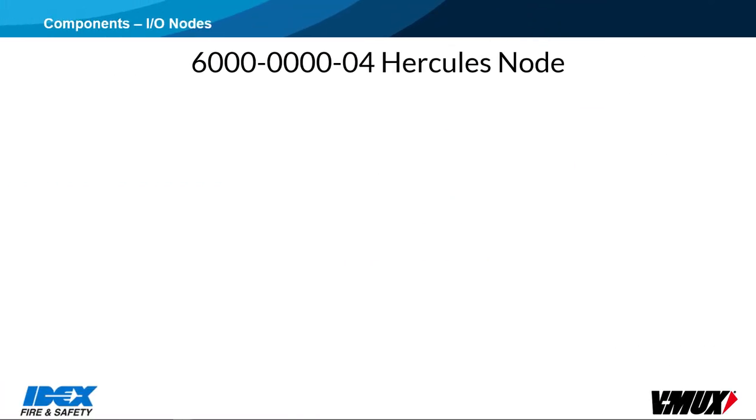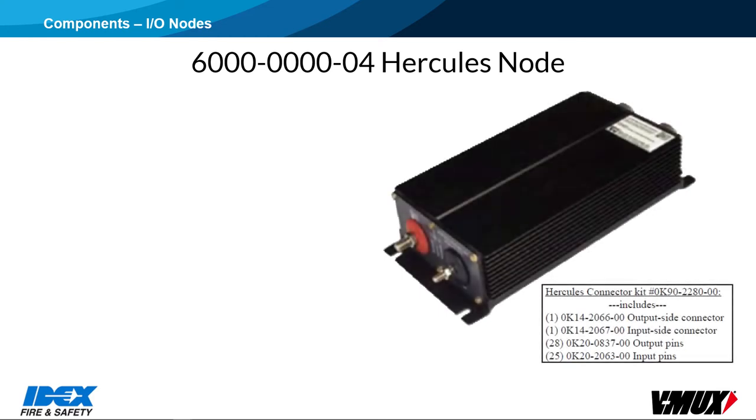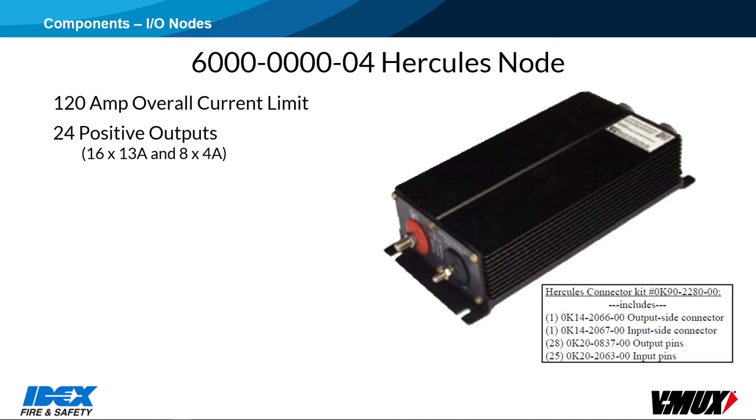Here are some details about V-Mux system components, starting with I/O nodes. This is a 6000 series Hercules node. It has 24 positive outputs — 16 rated at 13 amps and 8 rated at 4 amps. Outputs can be enslaved together to create a 26-amp source if needed. There is a 120-amp overall current limit, so we cannot run all the 13-amp outputs at full capacity.